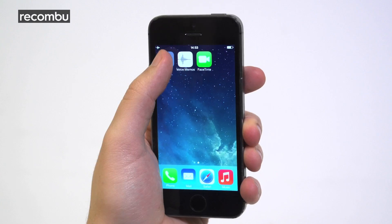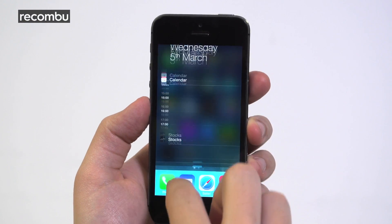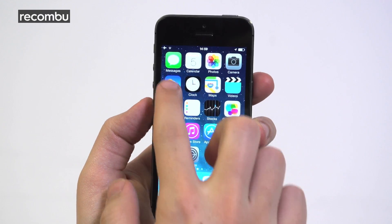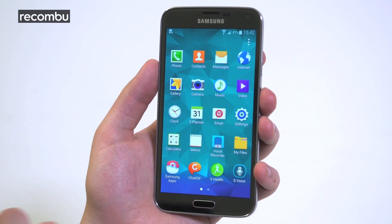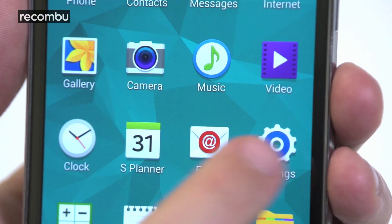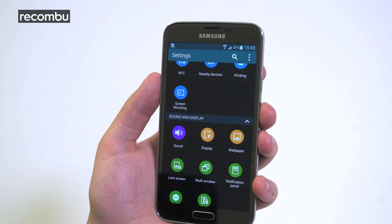The iPhone may be an inch smaller, but it makes one-handed use that little bit easier as a result. iOS is one of the most popular mobile operating systems on the planet, and with good reason — the interface is clean, simple, eye-catching and super smooth. Samsung's newest TouchWiz interface is a major improvement running atop Android KitKat, but it can still get confusing. There are plenty of options to customise the interface and the settings menu may be cleaner, but it goes on forever.